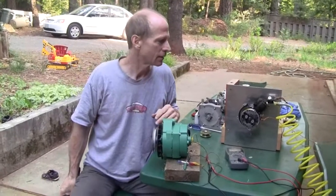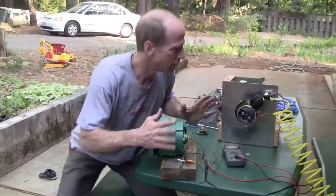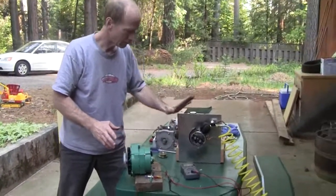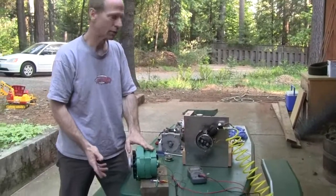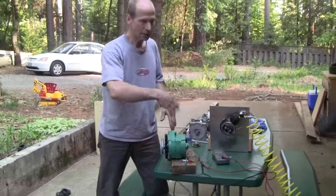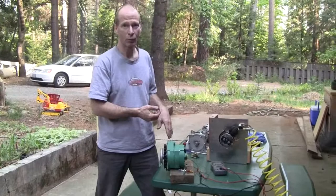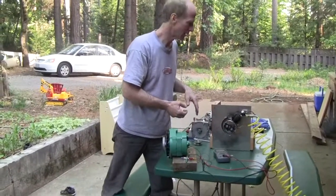In a soon-to-be-coming video, this engine will be driving this rather than the drill motor, and so the electricity coming out will be coming from the air. After that we'll connect it up to the boiler, so it'll be the wood chips actually producing electricity.